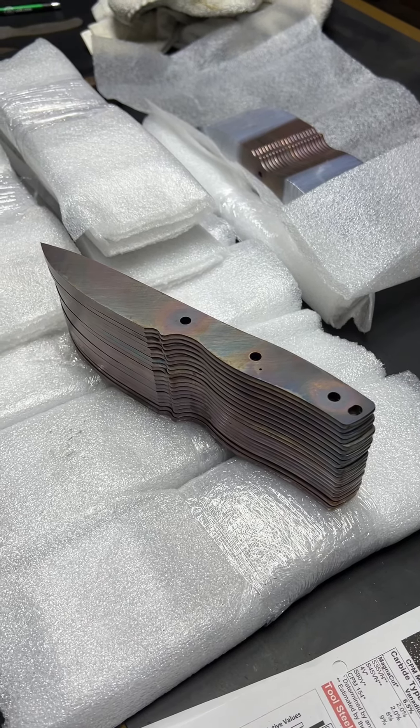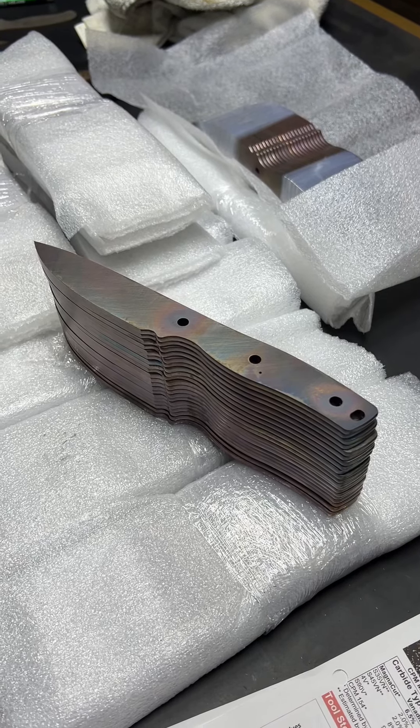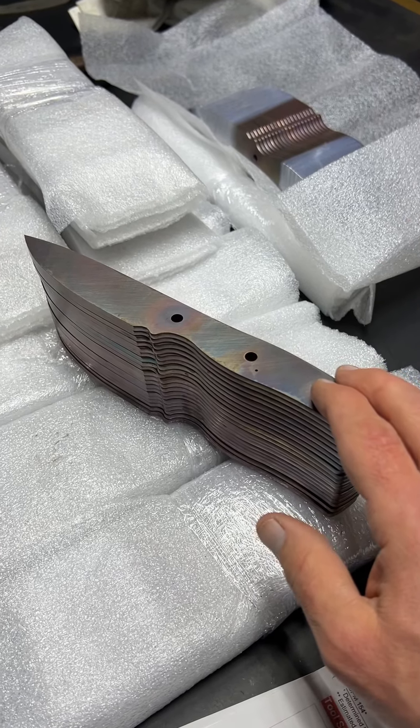Hey, good evening everybody. I figured I'd just do a quick check-in here. I was unwrapping these parts and figured, why not do an update? So I just got back from Peter's Heat Treat with a beautiful batch of EDC4s